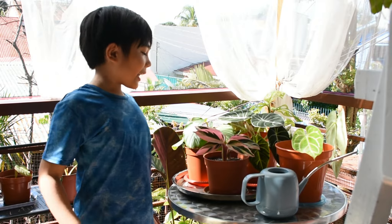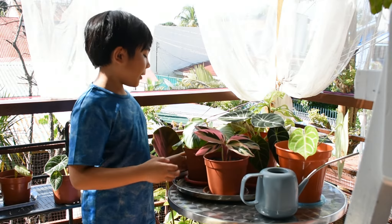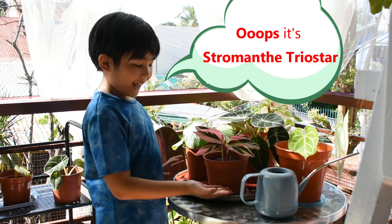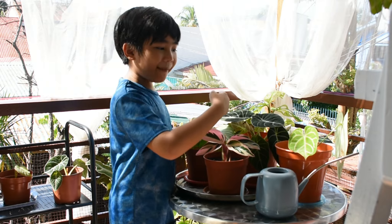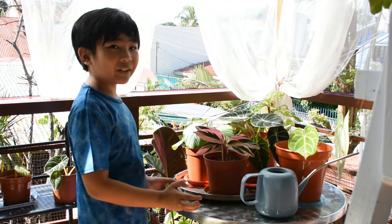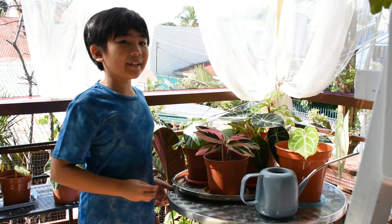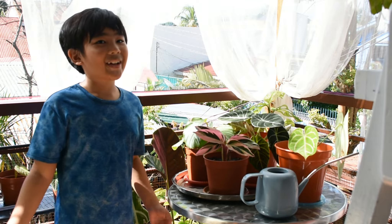So for today, we are going to water our Calathea Orbifolia, our Calathea Triostar, our Alocasia Black Velvet, and this Anthurium Crystallinum. We're going to water them today because they like to be watered twice a week and they don't want to be really dry.